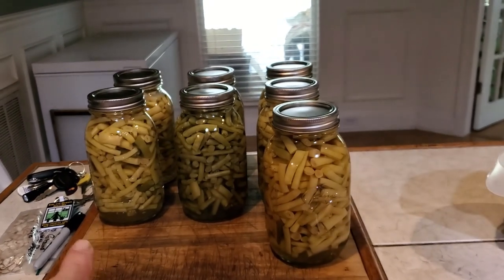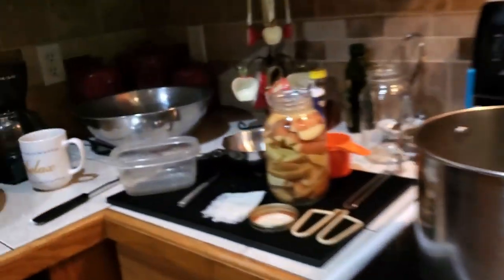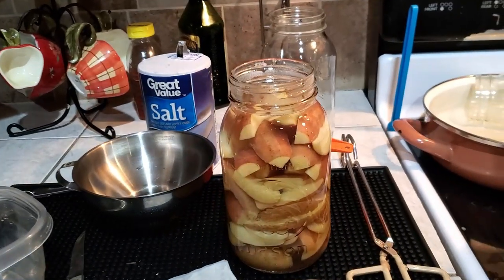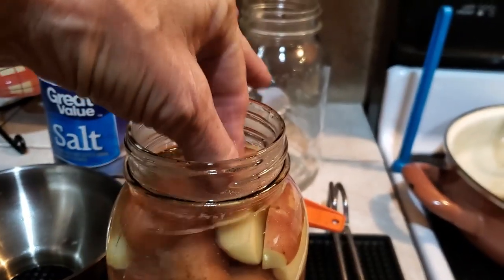I've got yellow beans and wax beans we just took out of the canner. But why didn't I think of this before? This is crazy. Look at this. Let me burn my fingers.